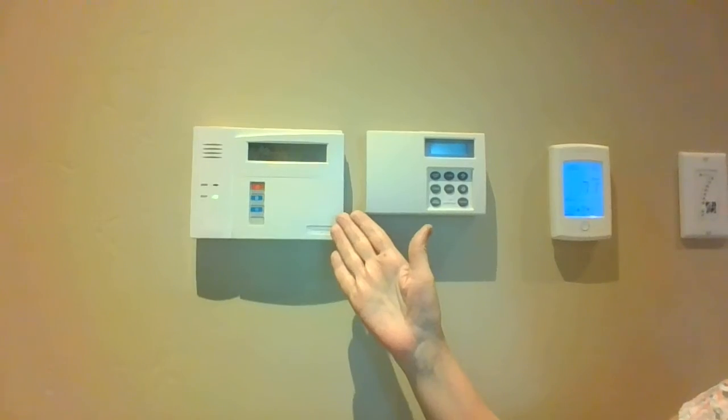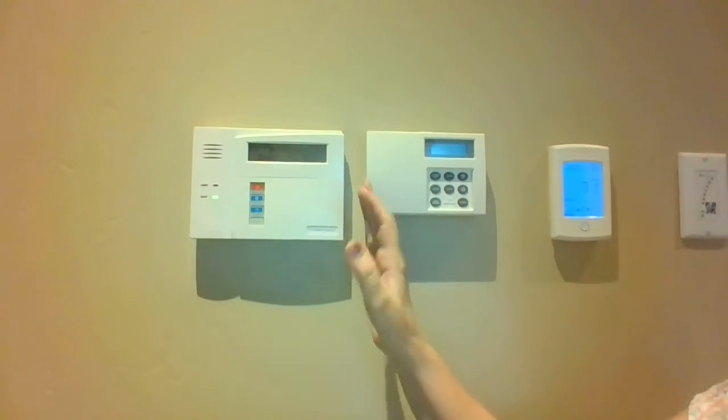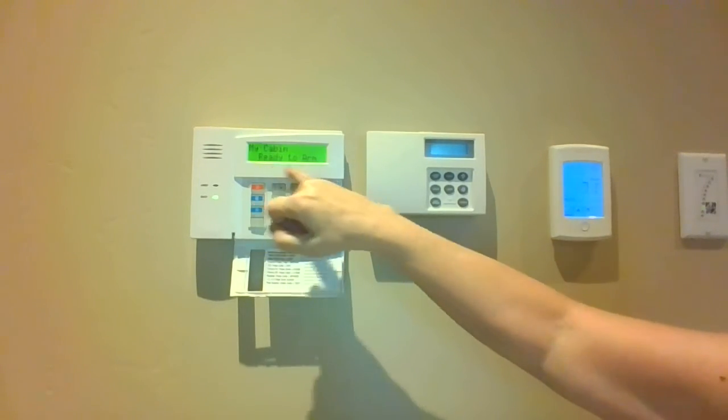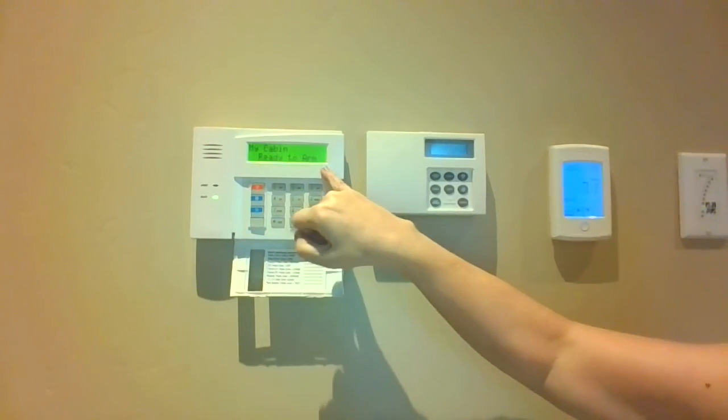We're going to go to our keypad and notice that the system is ready. We're going to open the door and press the star key to illuminate the keypad, and notice how it says ready to arm.